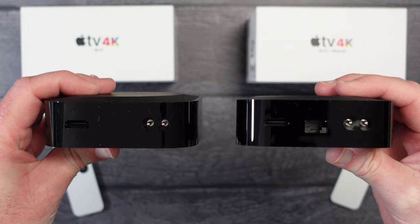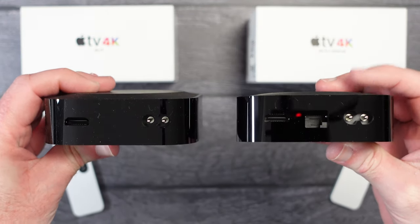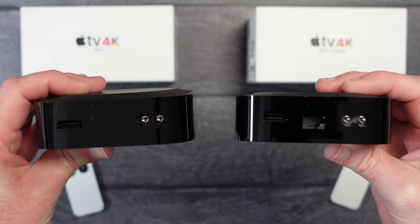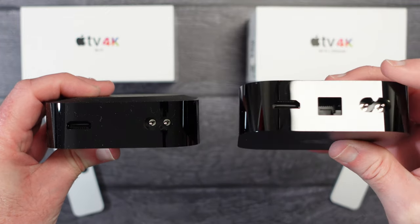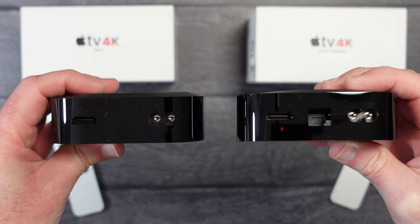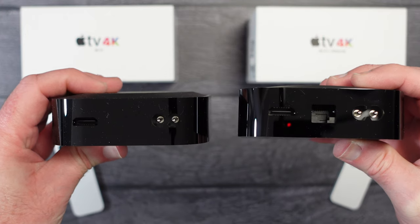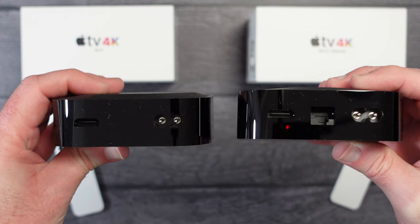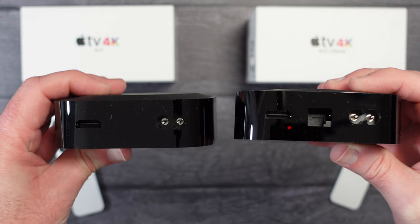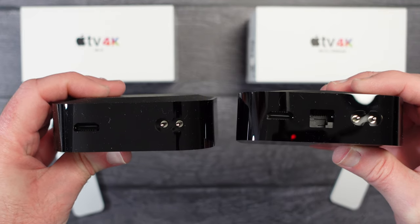You can of course connect both of these wirelessly to your network, but the one with the slightly larger capacity — 128GB of internal storage as opposed to the entry level 64GB — also has the Ethernet port. The Ethernet port allows you to connect this to your home network and have the best possible connection, and that might prove to be a wise choice if you haven't got perfect Wi-Fi or if you plan on streaming a lot of 4K movies. Having a hardwired connection will certainly provide a slightly better experience.